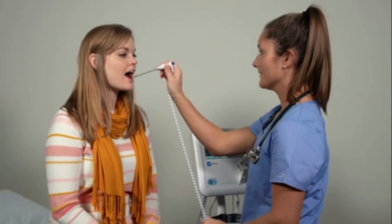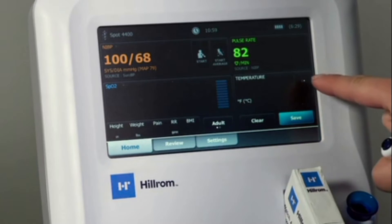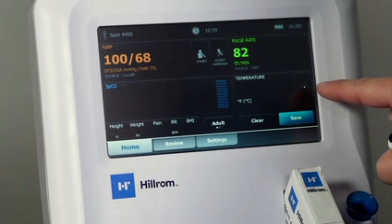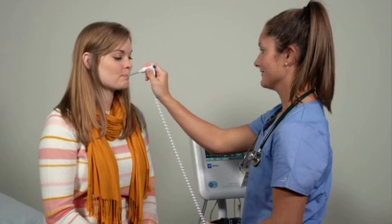A patient's temperature can be captured with a SureTemp Plus predictive probe that comes standard with all devices. To choose the temperature mode, select the position of the temperature probe by tapping the person icon. You can choose from oral, auxiliary, or rectal temperature modes. Just like other Hill-ROM devices, a rectal temperature requires the use of a separate rectal well and probe.